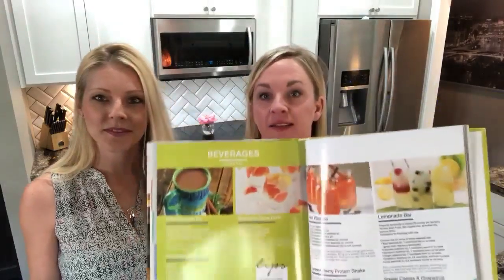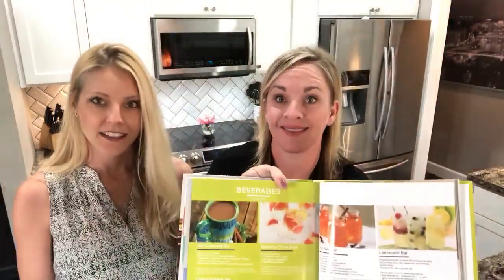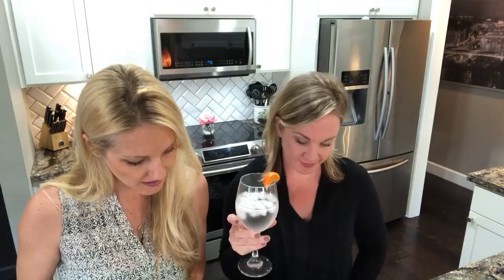This recipe comes straight from the Essential Life book — there's the recipe right here. It's called the Sparkling Citrus Drink. It calls for 12 ounces of seltzer water, a little bit of stevia or whatever sweetener you want, six drops of grapefruit essential oil, and six drops of lemon essential oil.